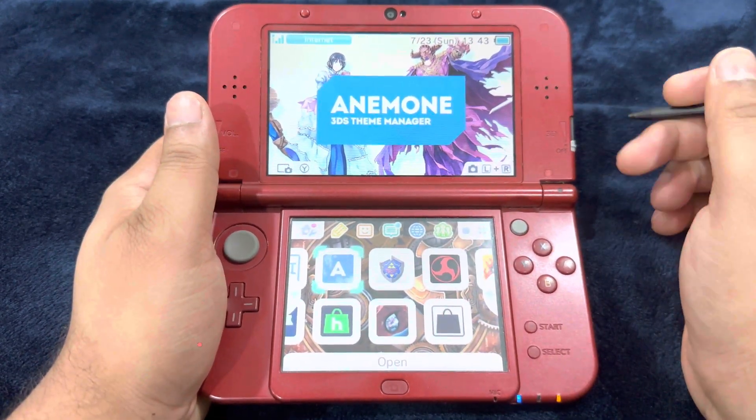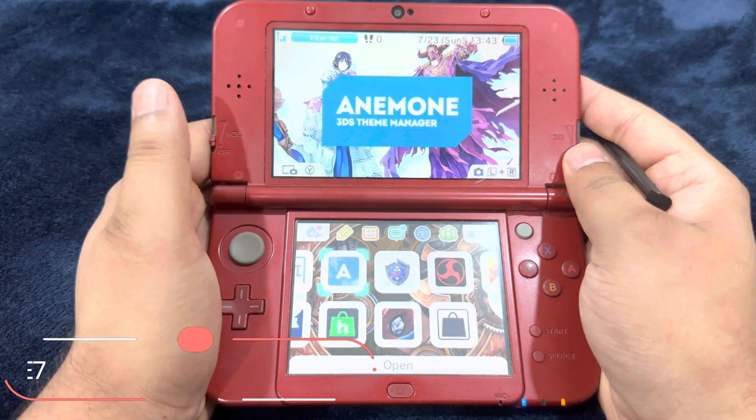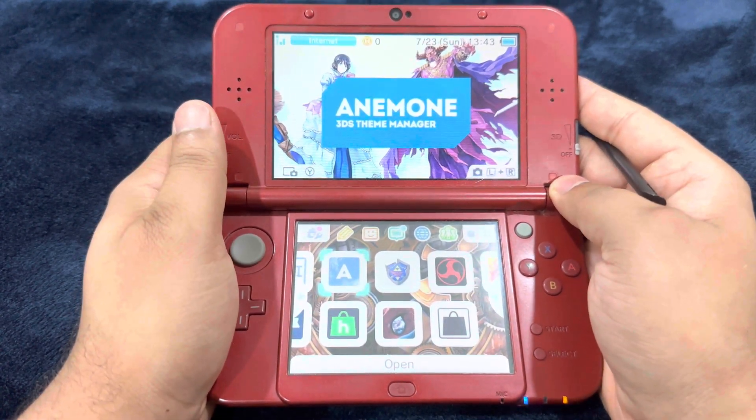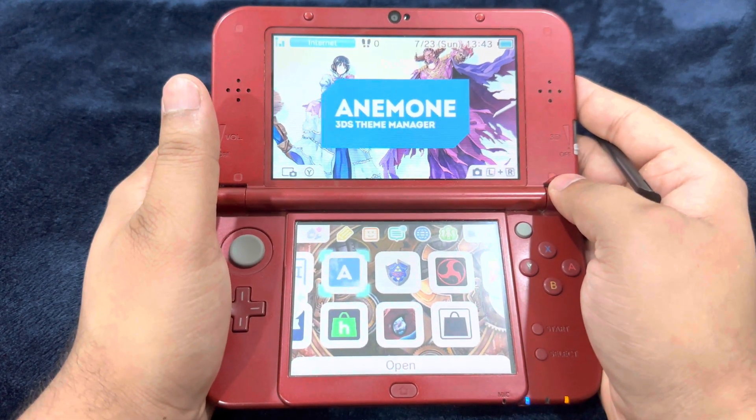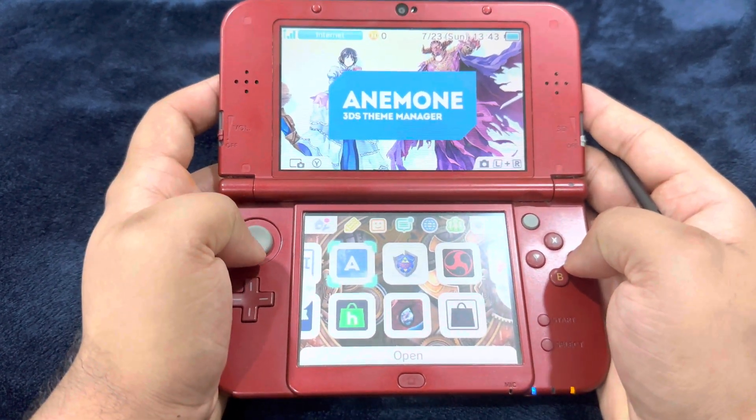What's going on guys? Dr. Brute7 signing in, back with another 3DS video. On my latest video, I showed you guys how to jailbreak your 3DS, new 3DS, and 2DS consoles. If you want to check that tutorial out, visit the link in the description — you'll find it over there.